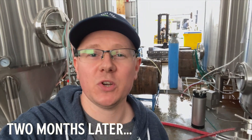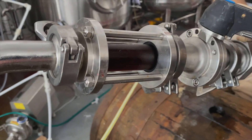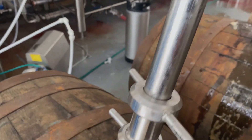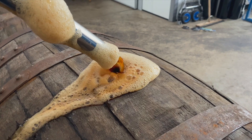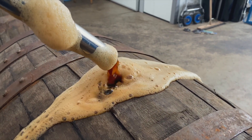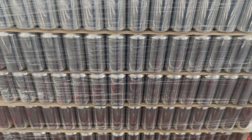Hey everyone, Craig here. Some time has passed since the guys were over to brew the beer, but today is the day. We've transferred the beer into our bright tanks, and more importantly, we've been putting it into barrels today — two so far, with another two, maybe three more to go. And then hopefully tomorrow, in the next couple of days, we're going to be canning the metric Tunnock's.